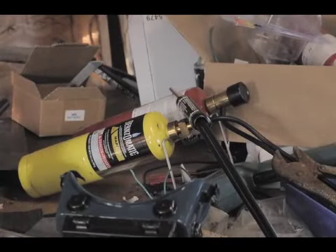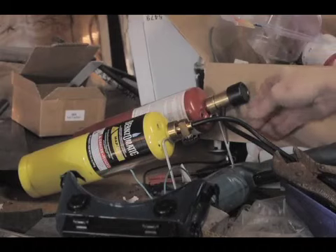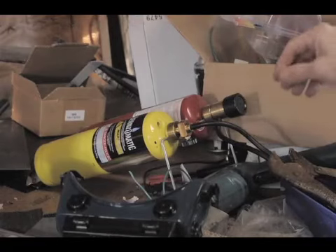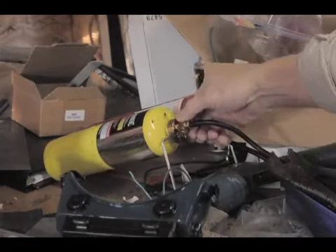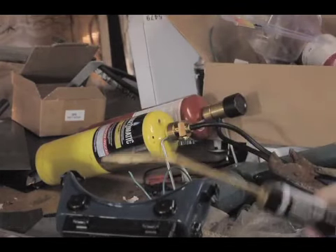This is my little test of the Bernzomatic oxy-MAP gas welding rig. These are the two tanks set up on their little stand. The instructions aren't great, but if you look carefully, you can see this is the fuel valve and this is the oxygen regulator — they have to go on each. There's no way to do it wrong because this is a left-hand thread and this is a standard thread. And this is the nozzle.